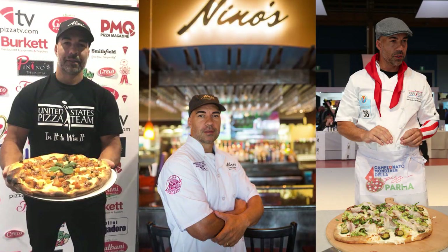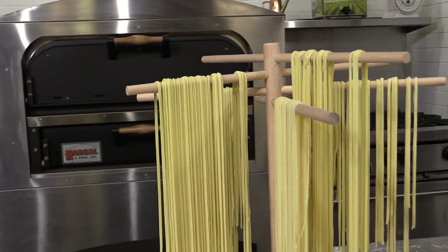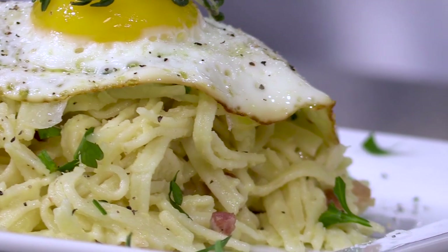Hello and welcome to the Pasta Kitchen. I'm your host Brian Hernandez, and yes, you heard me correctly, I said Pasta Kitchen. Today we're going to take a slight detour from pizza and show you guys how to make a delicious homemade pasta. This recipe, gifted to us by U.S. Pizza Team member Massimo Menino of Nino's Cucina Italiana in Greenville, North Carolina, utilizes that delicious homemade pasta in a nice and savory spaghetti carbonara. So let's get started.